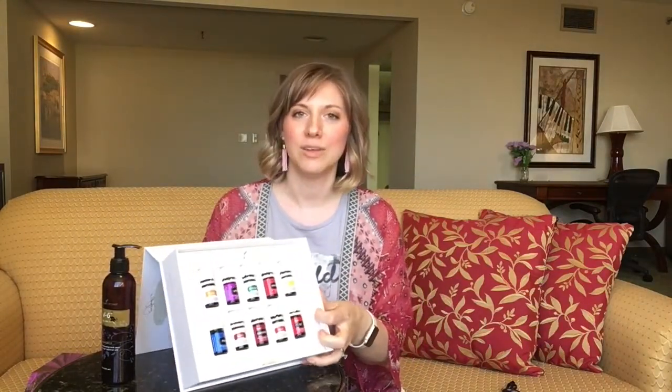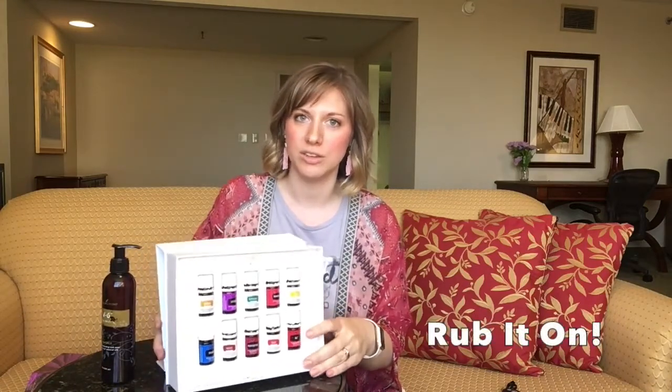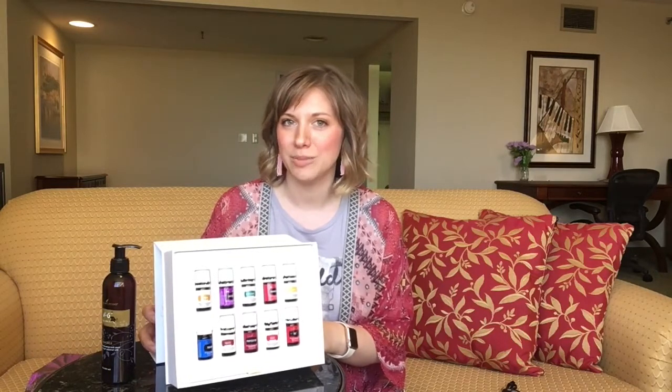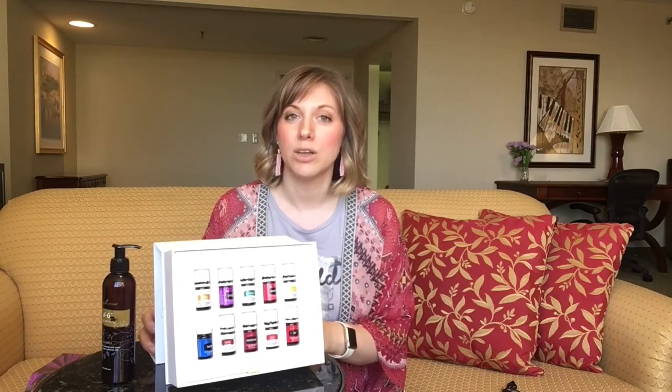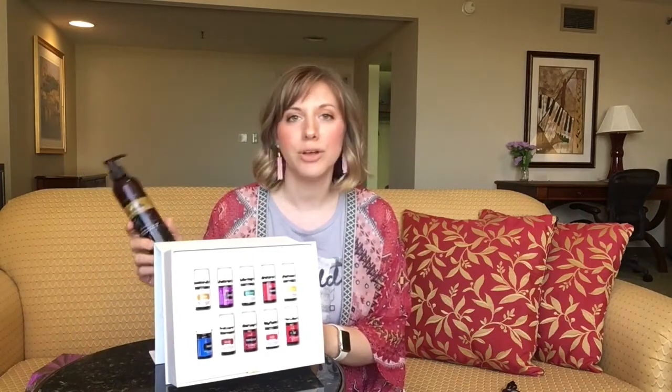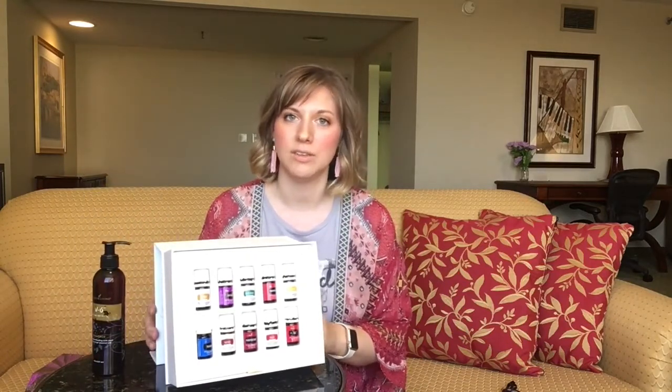When you grab your box of oils, go ahead and take that top part off and when you open it up you will find the holy grail. We can use our oils in so many ways, but one of the most common ways is to use them topically — that just means rubbing it on your skin. You'll want to grab a carrier oil to help them go on smoothly if it's a hot or spicy oil, or to cover a large surface area. I like to use Young Living's V6 carrier oil, or coconut oil or grapeseed oil.